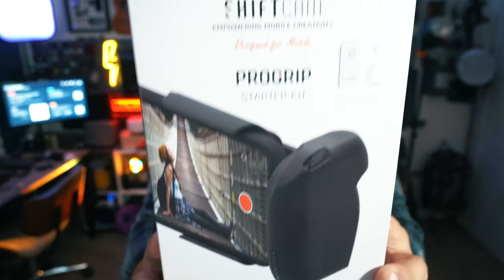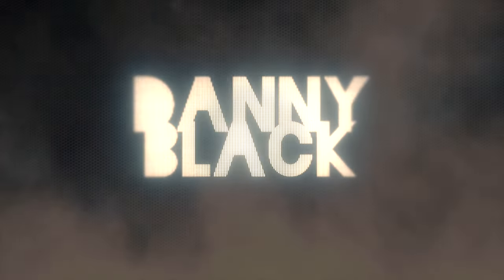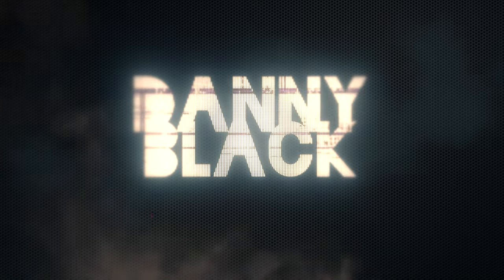I have with me the ShiftCam Pro Grip — a really cool and creative way to do filmmaking with your phone, like the good old days. Welcome to the channel, my name is Danny Black, and I love to share cool gear that comes my way. If you like that kind of stuff and you're new here, don't be a stranger — click that button right there.